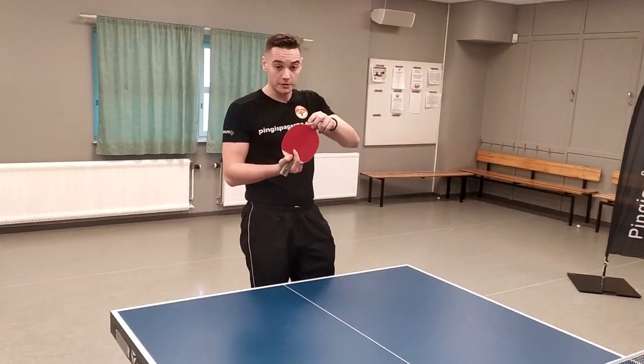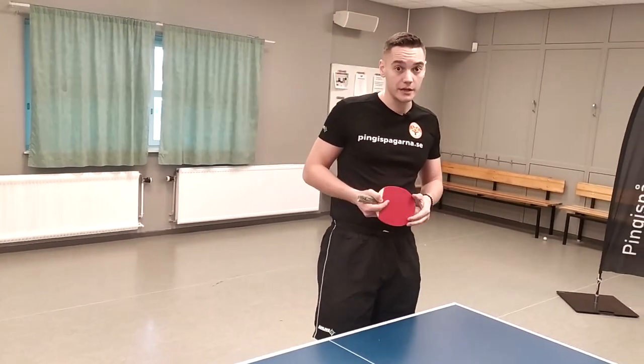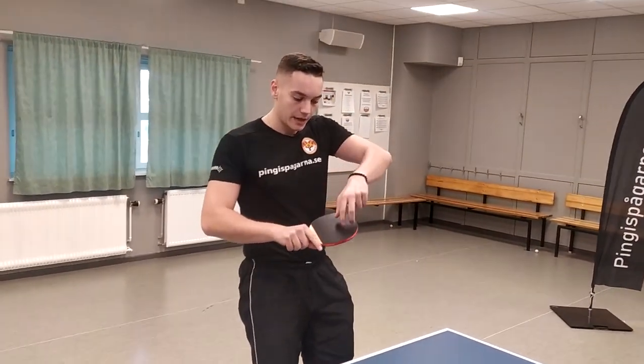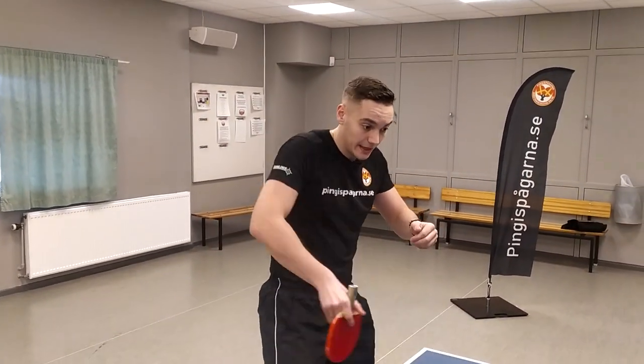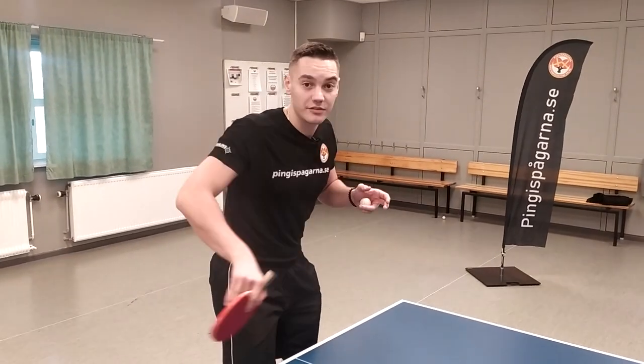Many of the classic penholder grip players were only using this side while playing. They were ranging and changing like this, and attacking with the same rubber all the time. They had often short pimples on their forehand and backhand on this side — we have a video about that, check it out, link in description. Often they didn't even have a rubber on the other side, only one rubber to make it lighter so they could do the attack strokes easier.